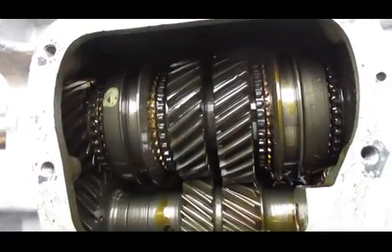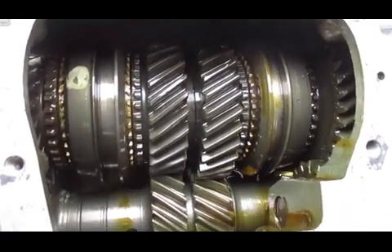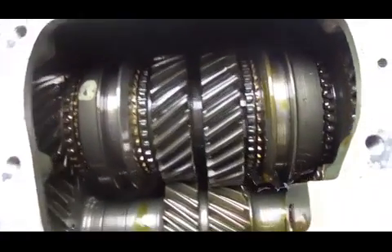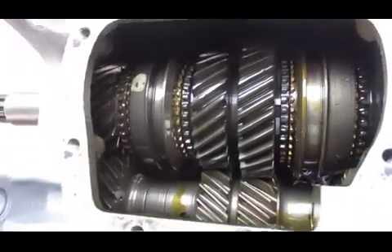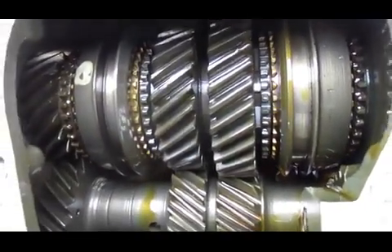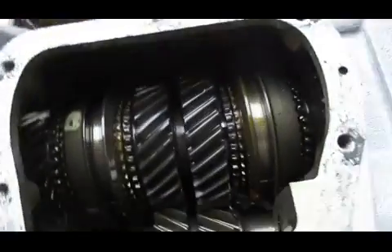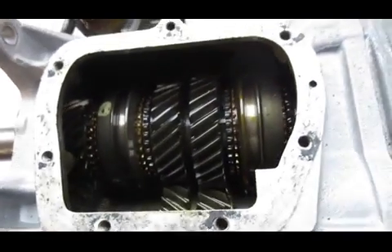Okay folks, today I'm going to show you around this 1966 Muncie M20 4-speed transmission. This transmission is in awesome condition from what I can see. It was taken out of a car in the early 80s and has been in cool dry storage ever since. It even appears to have the original GM gasket — you can see how it's kind of a black with white fibers — so I'm not even sure the cover had ever been off before I pulled it.